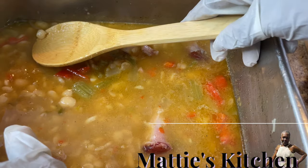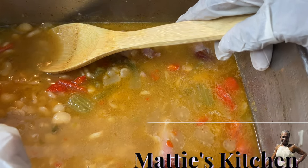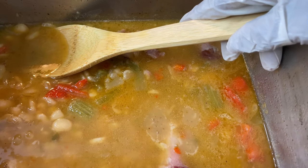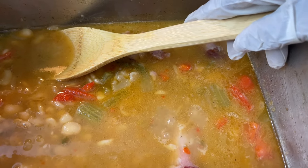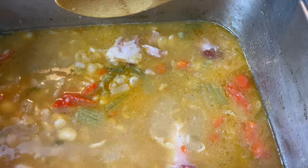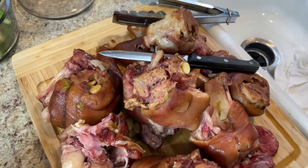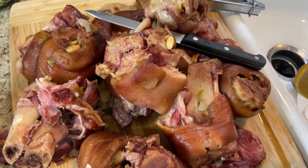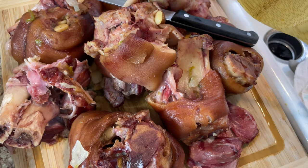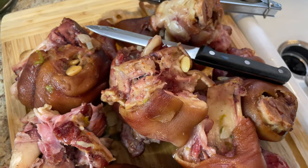Let me recap everything I did. I washed my eight ham hocks, covered them with water, and added fresh garlic, green pepper, a little red pepper, yellow onion, red onion, and fresh garlic. I let the ham hocks cook for about two hours. When you all cook them, put your beans in after only one hour - not an hour and a half. Let the ham hocks cook only an hour, then put your beans in.